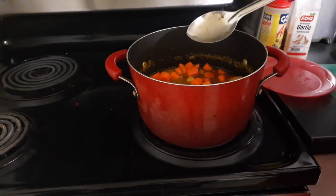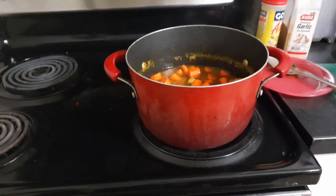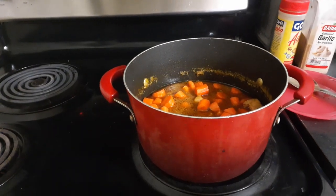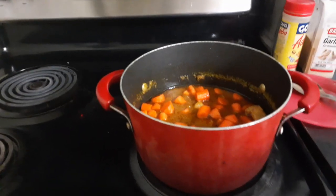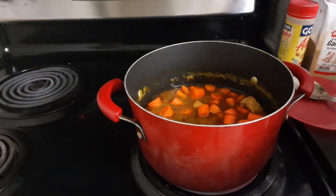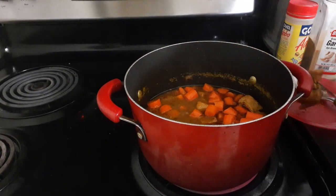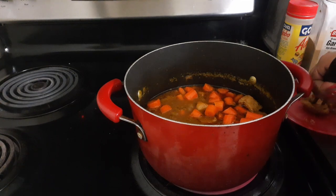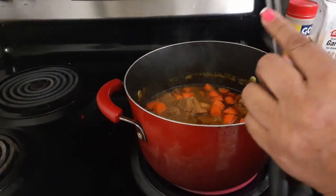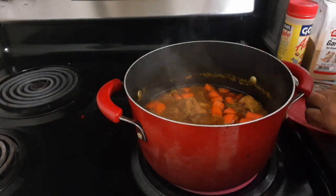I'm going to turn this up a little bit. The carrots are pretty much in there. Guys, pray for me — I don't want my video to shut off. As you can tell, it needs water. Let me check another piece of meat here. Once your meat's tender — oh yeah, it's pretty much there. Put that one back in. Let it cool off a little bit. It's pretty tender. Oh, it's so good.